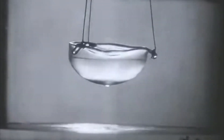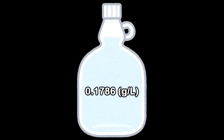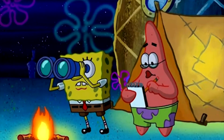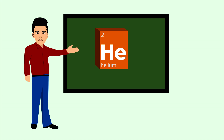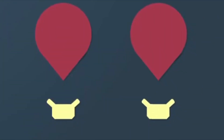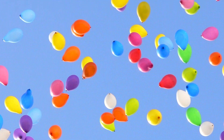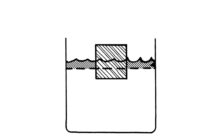Helium is indeed very light, weighing about 0.17 grams per liter at standard temperature and pressure. For reference, a typical party balloon contains about half a gram of helium. Helium doesn't actually fly — it's the air around it that pushes it up. Since helium is much less dense than air, it experiences buoyant force like a cork in water.